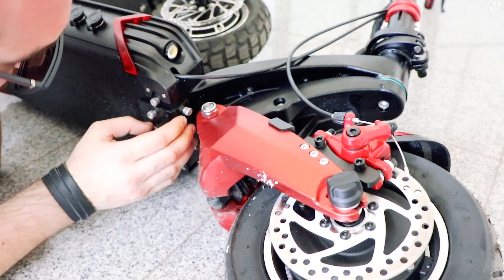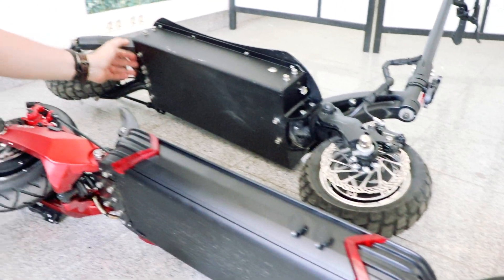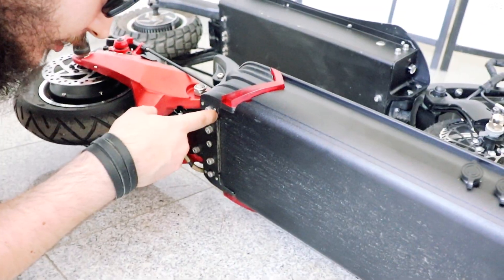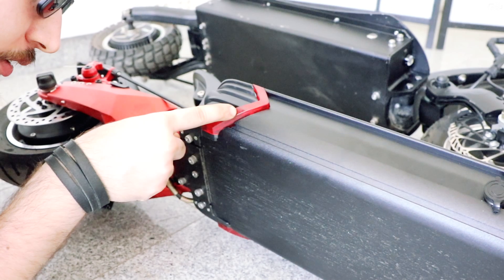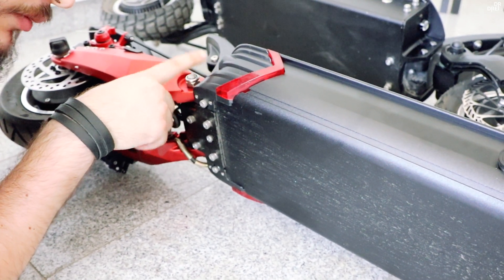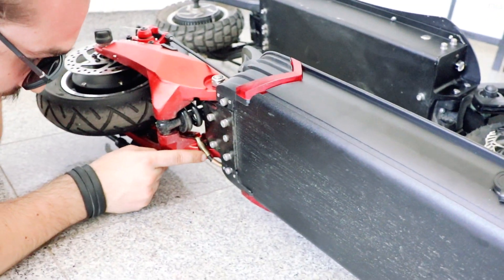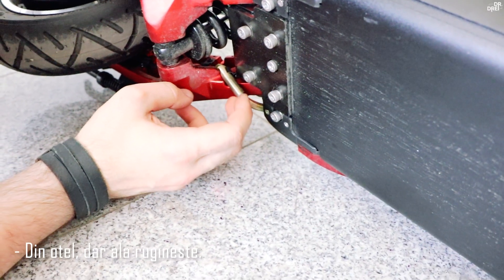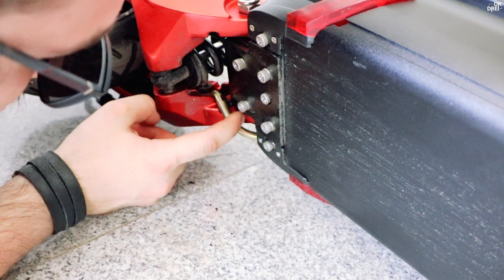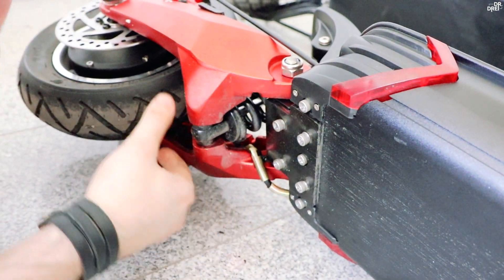Există o bucată de aluminiu care ține baza la un loc — DM10 nu are așa ceva, DM10 are două șuruburi mari. LED-urile, la fel ca la DM10, sunt două albe și două roșii. O chestie care îmi place la 10X sunt protecțiile pentru cabluri din oțel — mențin cablul să nu se lovească sau să se taie. Și îmi place că e prins foarte bine peste tot, încât să nu atingă roata.